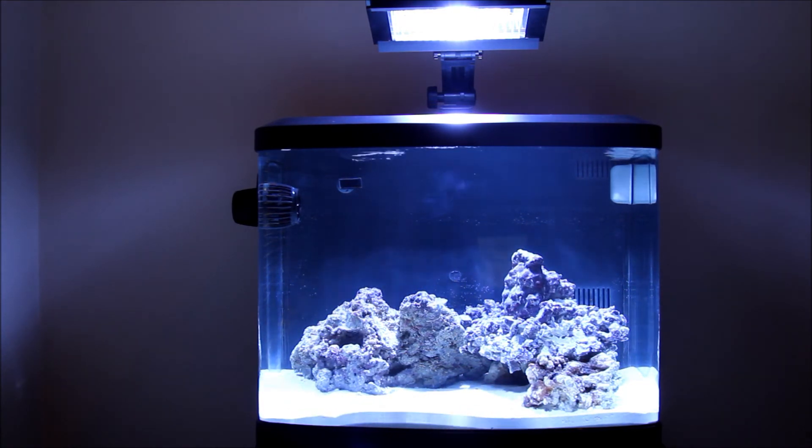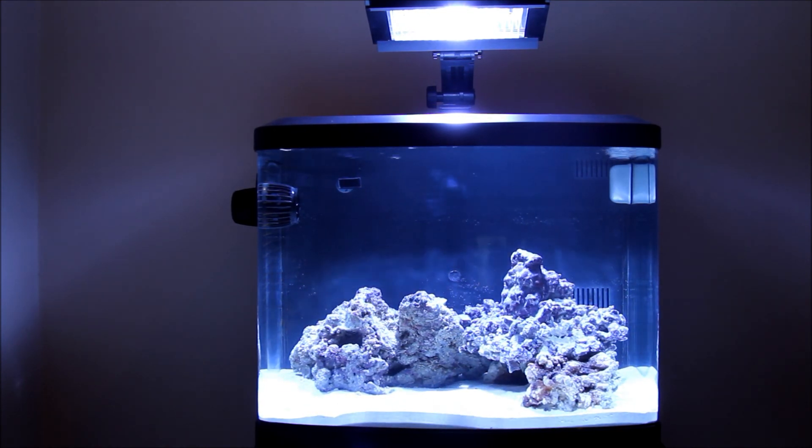I haven't checked any of the other chemicals like the pH or the ammonia or anything like that — I'll probably be doing that today. But here we are at the beginning of day three. Thanks for watching.